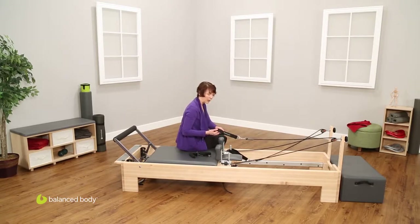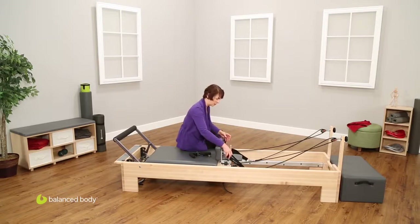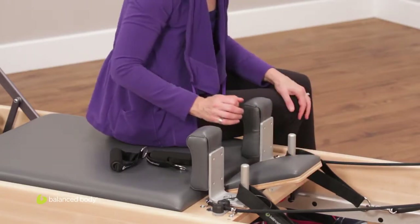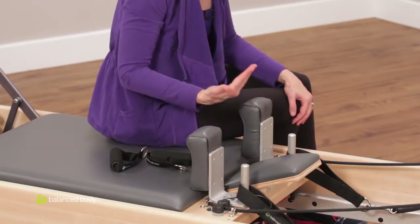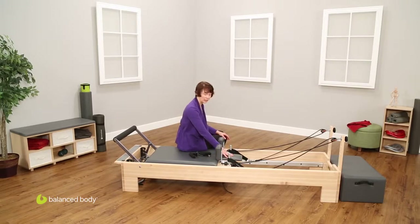The length of the strap, the height of the foot bar, and the resistance of the springs should all be noted in the manuals that you may have with your machine. Now the last thing in this area is the headrest. The headrest has three different positions: low or down, then a halfway position where you're going just halfway on the kickstand, or an all the way up position where the kickstand is as high as it can go. There are many exercises where you want to support the head in a slightly elevated position, and other exercises — particularly where you're rolling up onto your neck and shoulders — where you want it flat to decrease any tension on the neck and head.